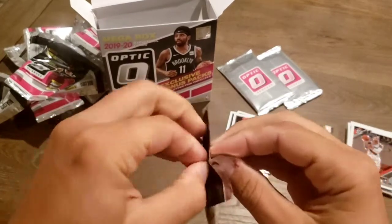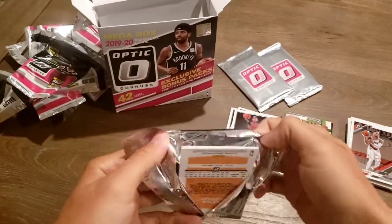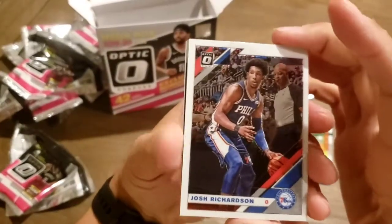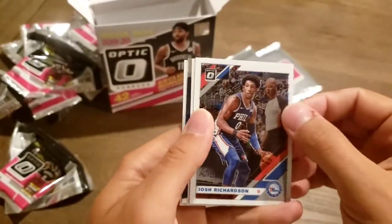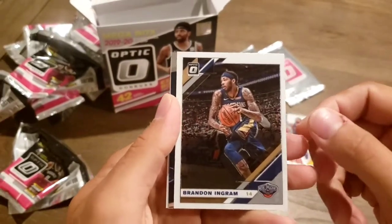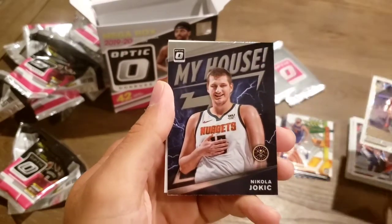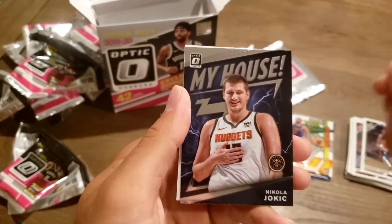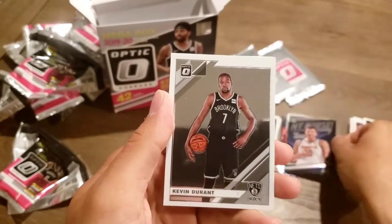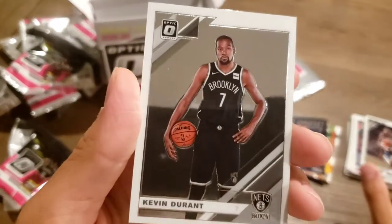Last one of the base packs here. Josh Richardson. Got Brandon Ingram — saw that Pelicans. Nikola Jokic — my house. And KD, Kevin Durant. Looking pretty enthused in that picture, huh?